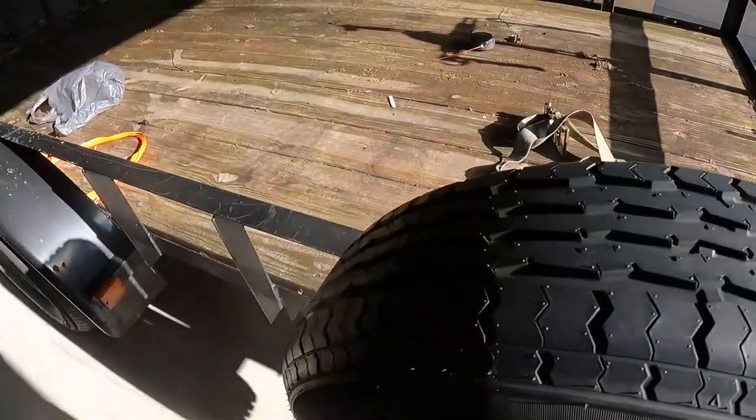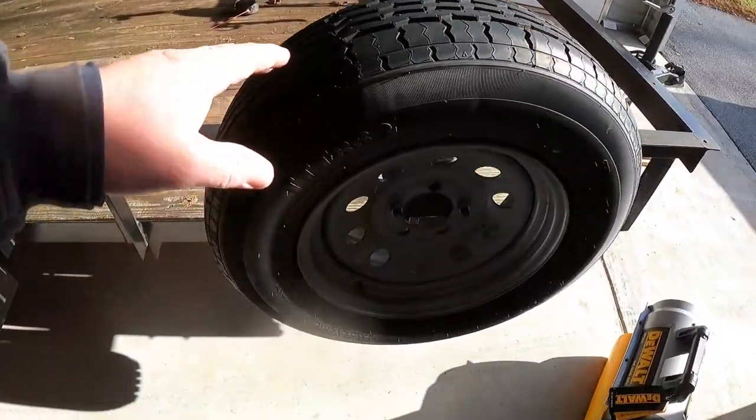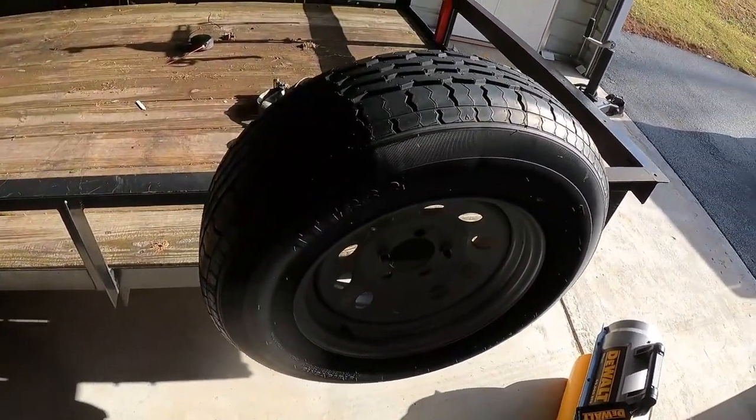Your other option if you don't have a spare is an impact gun. Harbor Freight sells an emergency impact gun — it's 12 volt, plugs into your cigarette lighter. It's slow, but it'll take these wheels off if somebody didn't overtighten them. It'll take them right off, even your car tires.